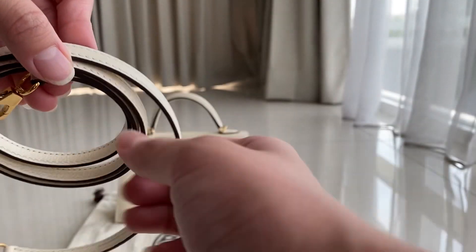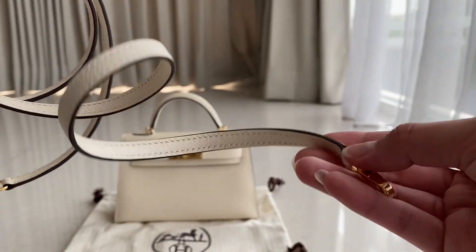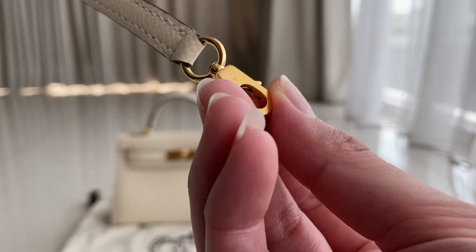Here is what it comes with: the strap, the box, the dust bag, and this is the strap. You can also see there's the stamp — we have engraving here.